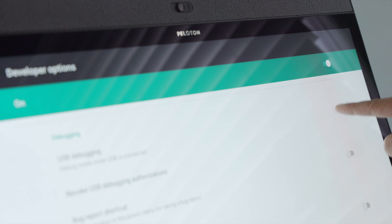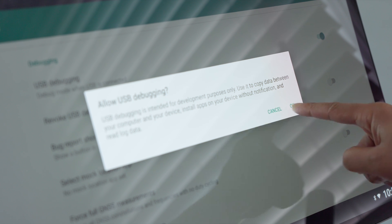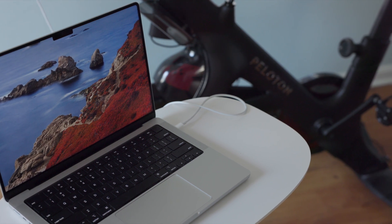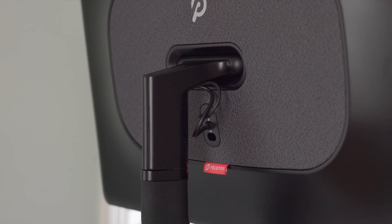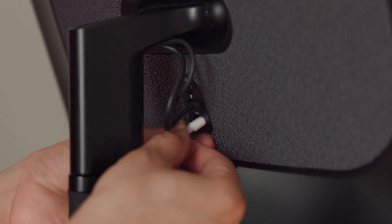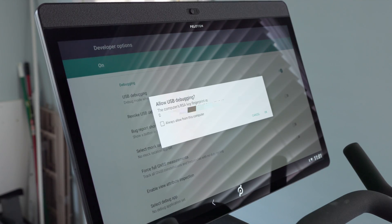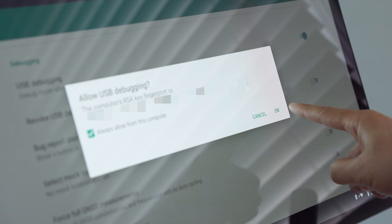Enable the switch for USB Debugging by tapping right here. It's going to ask 'Allow USB debugging?' — go ahead and allow it by tapping OK. Now you want to connect to the Peloton from your computer. I'm using a Mac in this tutorial, though Windows will work — let me know in the comments if you want a Windows tutorial. Since I'm using the Bike Plus, I'm connecting with a USB-C to USB-C cable. The Bike Plus has a USB-C port; previous hardware like the original bike has a micro USB port. Once connected, you'll see a message saying 'Allow USB debugging' — check 'Always allow from this computer' and tap OK.